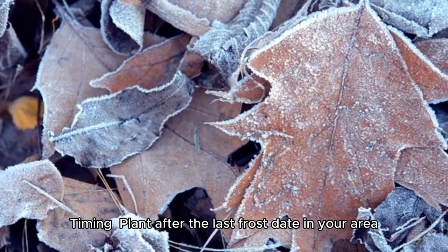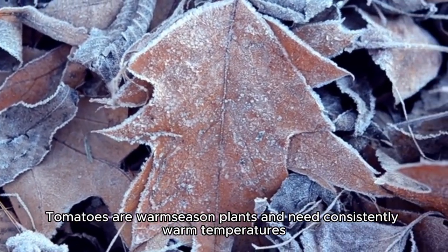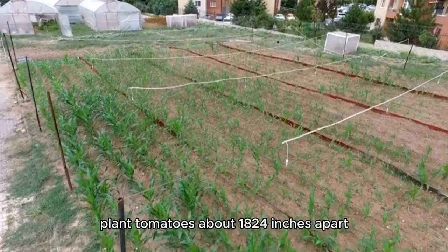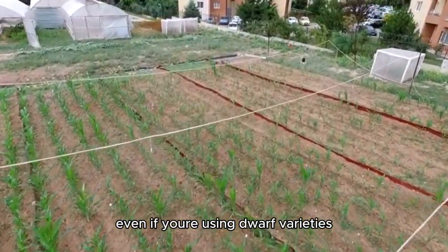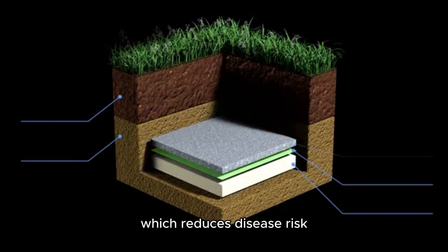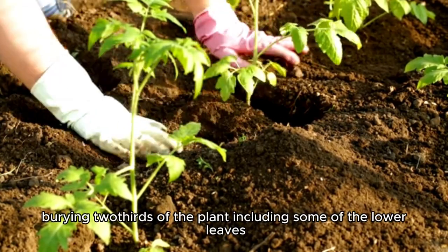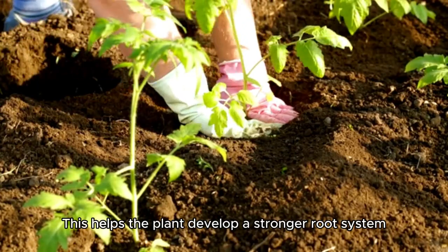Timing: plant after the last frost date in your area, as tomatoes are warm-season plants and need consistently warm temperatures. For spacing in small spaces, plant tomatoes about 18-24 inches apart, even if you're using dwarf varieties — this helps ensure good air circulation, which reduces disease risk. For deep planting, plant tomatoes deeply, burying two-thirds of the plant including some of the lower leaves, to help the plant develop a stronger root system.